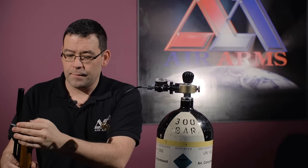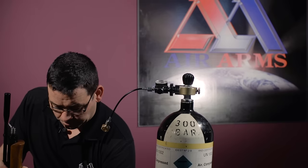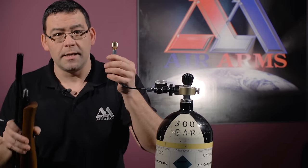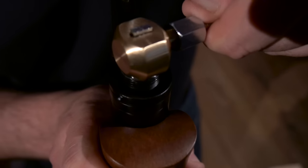What we need to do firstly is remove the dust cap from the rifle. Using our standard T-bar connection, put the male and female together, making sure they're locked into place.